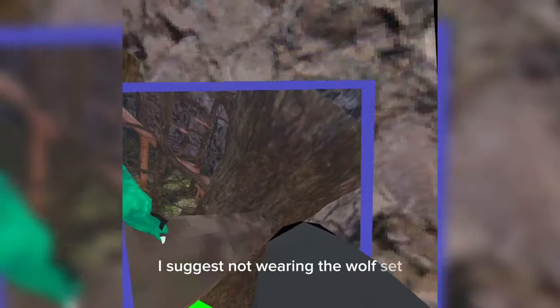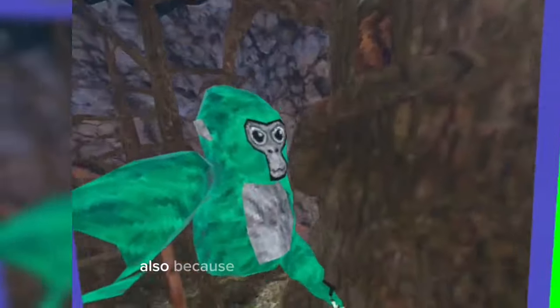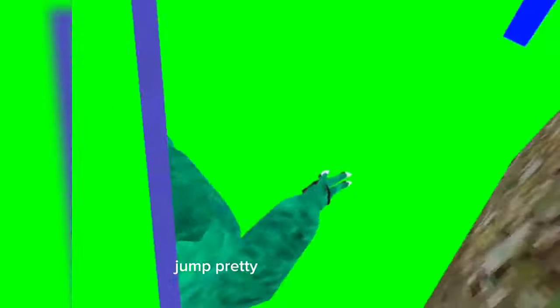I suggest not wearing the wolf set because it gets in the way of the camera. Also, because I put the green screen on, you can go over here — there's this room. You're going to want to jump pretty high to get into it, but then you can put the camera right there and you're in a green screen.